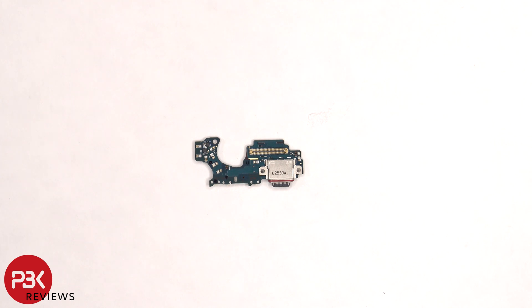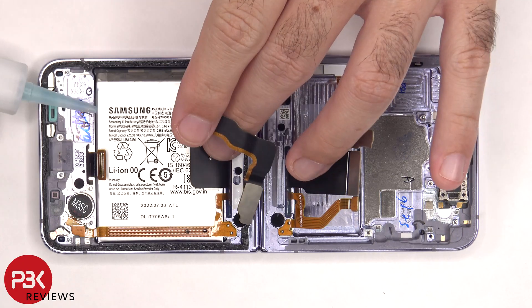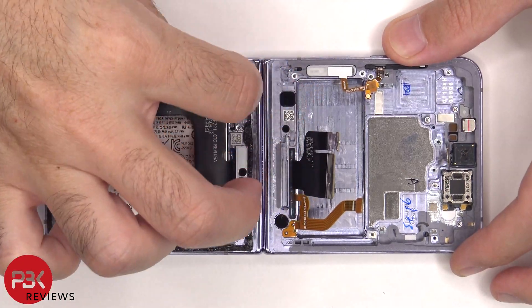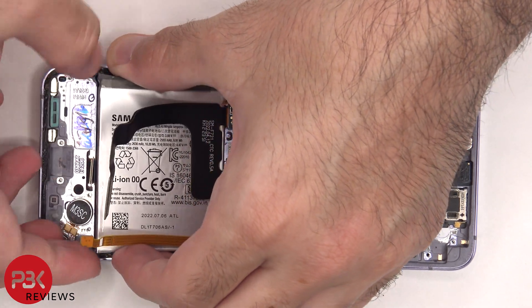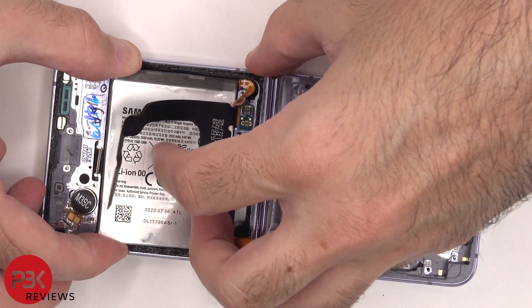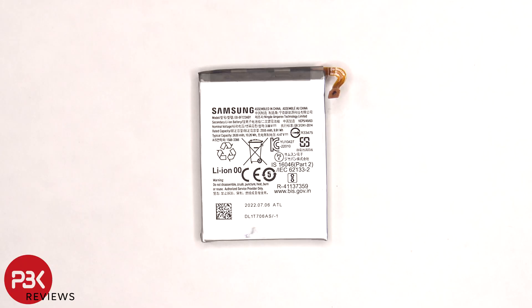Here's a look at the other side. There are also no pull tabs on the bottom battery to help pry it off, so we're going to have to use some isopropyl alcohol here as well — apply some around the edges of the battery and let it sit for about 30 seconds to a minute so it eats away at the adhesive underneath, making it easier to pry off. Here's a better look at the 2630 mAh battery.